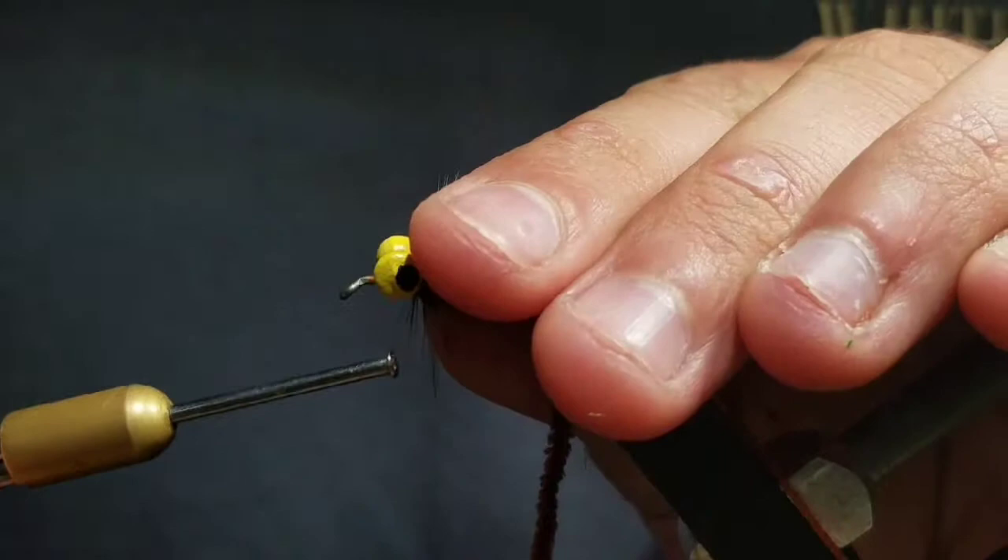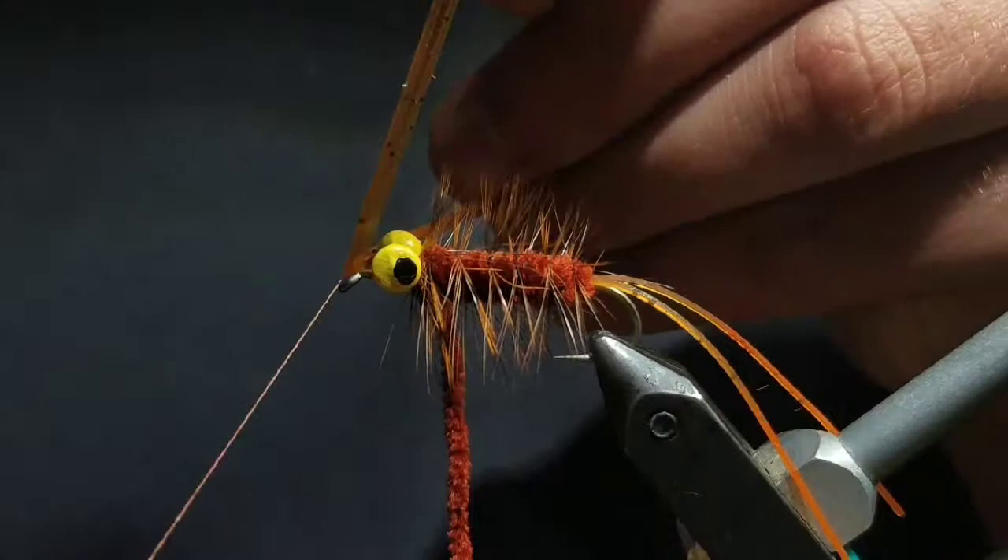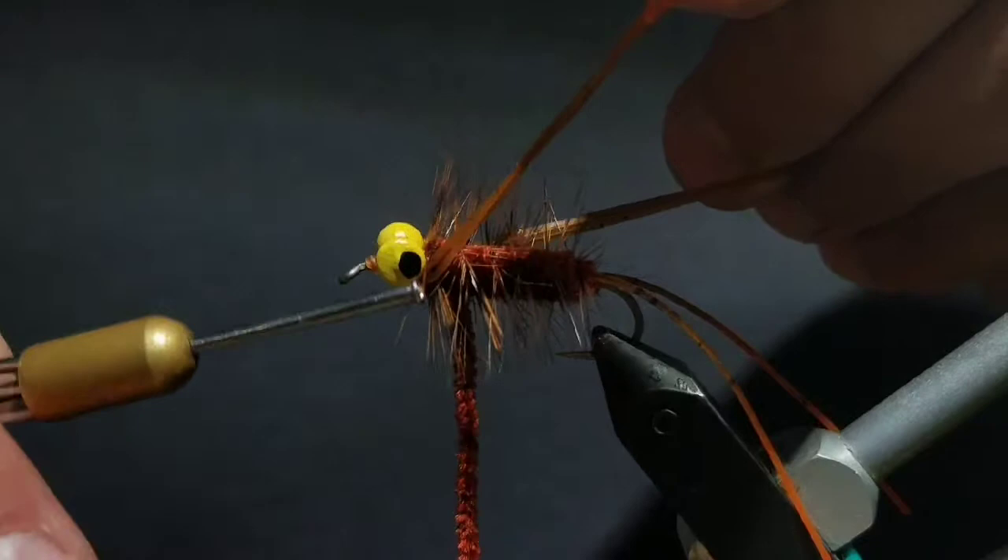Bring your thread to in front of the dumbbell eyes. Now grab that section of three rubber legs, fold it over your thread and bring it on top of the hook in front of the eyes. Then use the eyes to split it apart so you have three legs on each side.